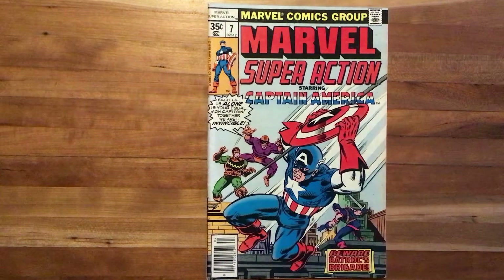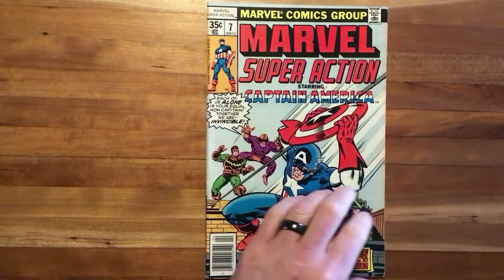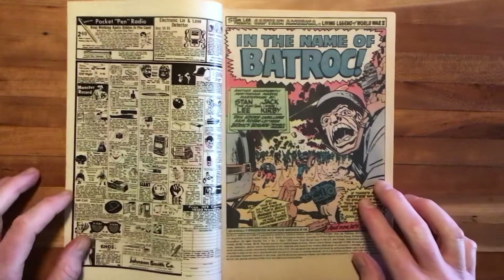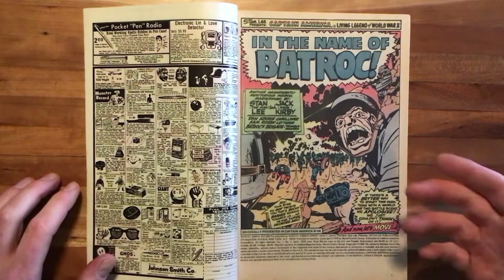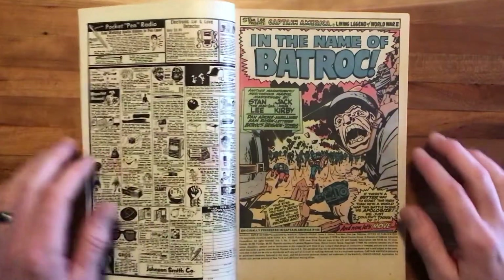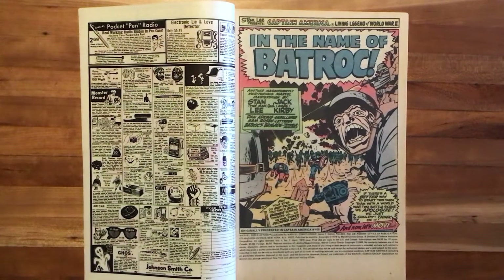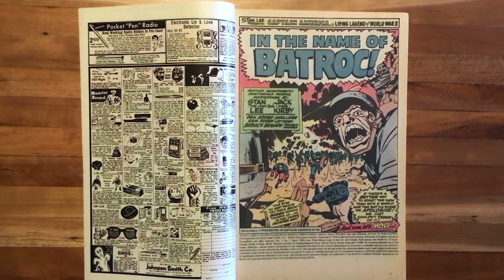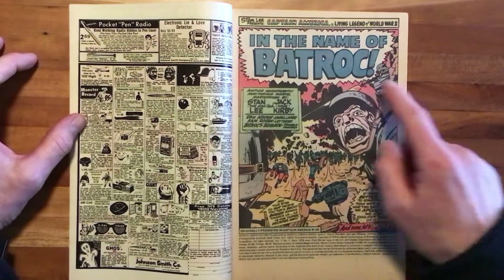This cover is uncredited. I'm thinking it might be Sal Buscema with John Romita finishes or inks. Same with this corner piece here. This is a reprint of Captain America 105, originally presented in Captain America 105, so that would have been published in 1968. So 10 years later, Marvel Super Action started out by reprinting some of these classic old Captain Americas, including some of the Steranko ones as well. It's long overdue to have some Kirby on this show. So here's our first foray into Jack Kirby, and one might argue Jack Kirby at the height of his powers. 'In the Name of Batroc' is our title.